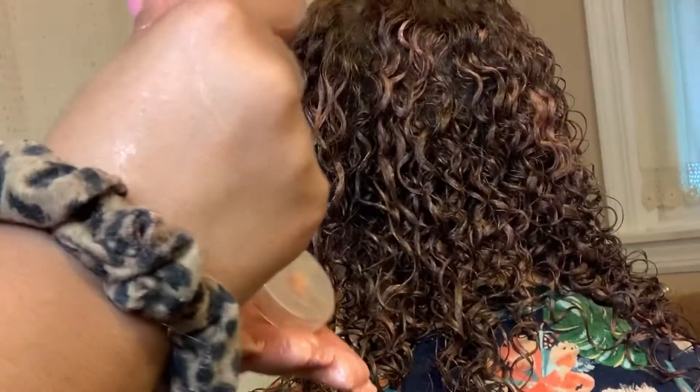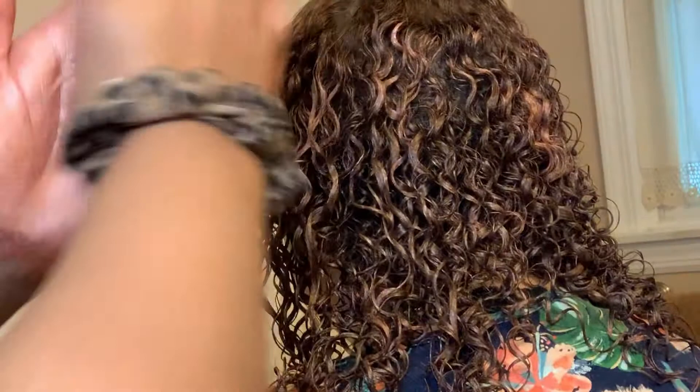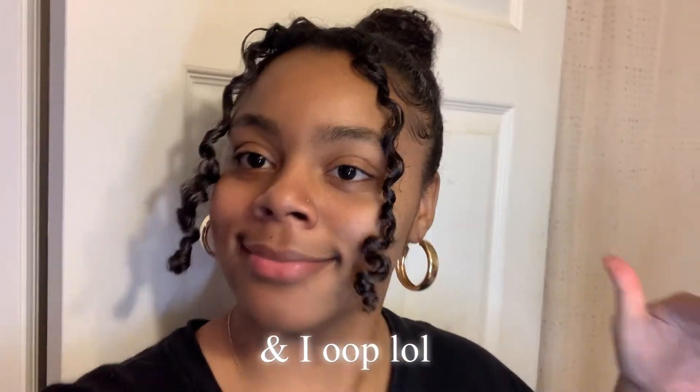We've got the product all throughout her hair now and we're gonna wait for it to dry. Her hair is already looking pink! So we're gonna let it dry and come back when it's fully dry.